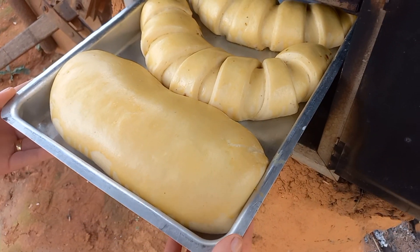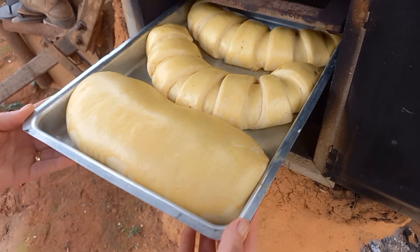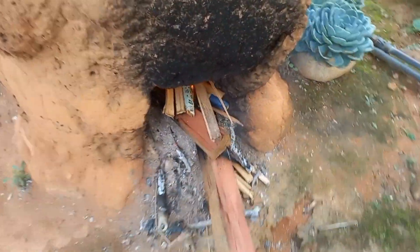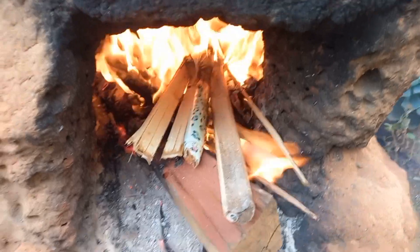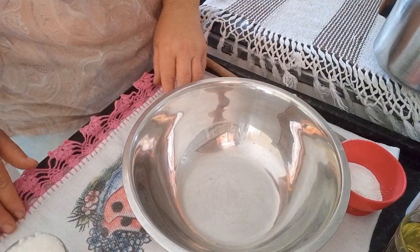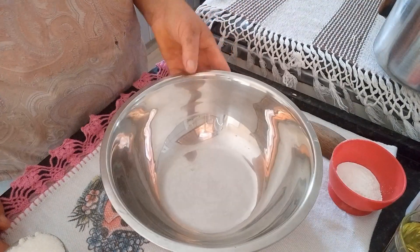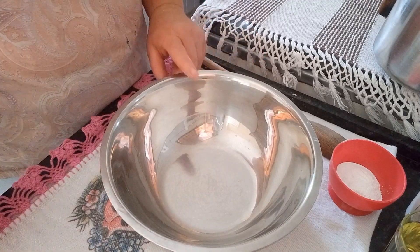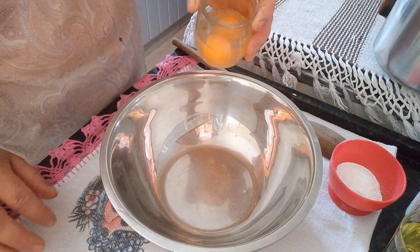Meu forno já tá pré-aquecido e olha os pães — que maravilha! Agora eu vou estar assando no forno. Enquanto o nosso pão de banana tá assando, eu vou estar fazendo uma receita de um bolo de achocolatado.